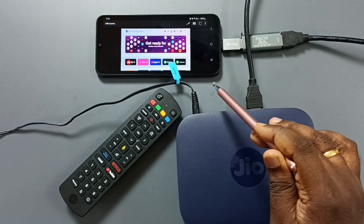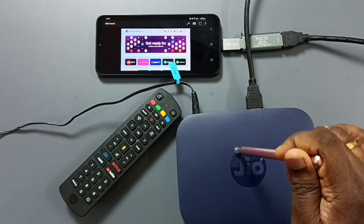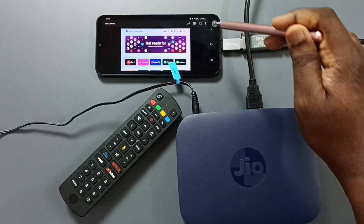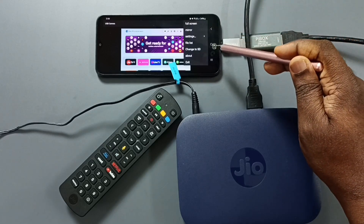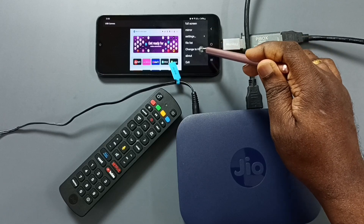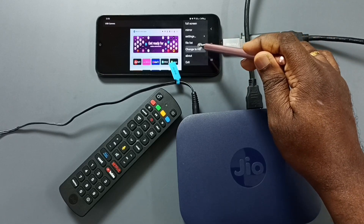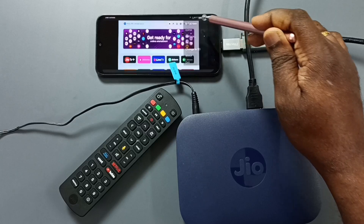Then please wait — it will show the content of this Jio Setup Box. Now we are seeing the content of this Jio Setup Box. Here on the top right corner you can see three dots — tap here. Here we can change the display to SD or display to HD. We can also switch the display to full screen. Tap on full screen and see.